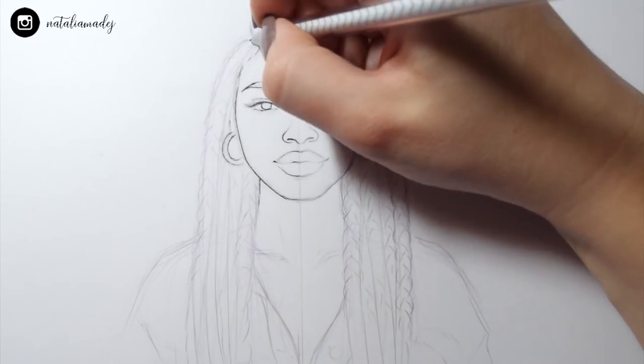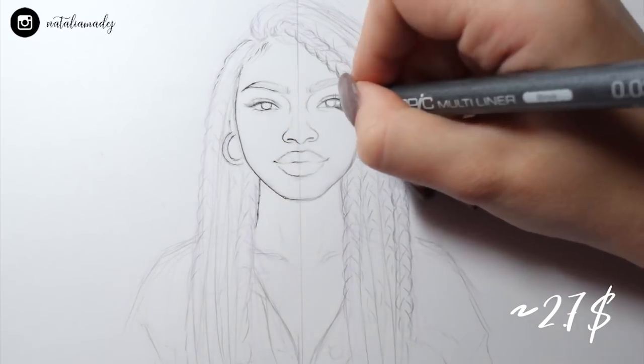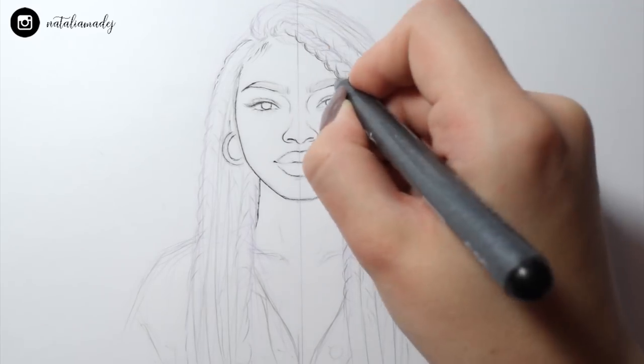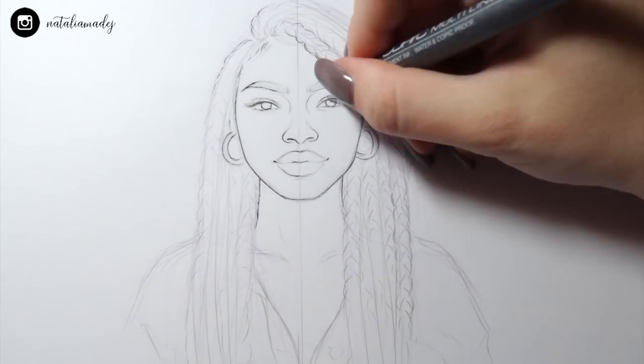Even though the gel pen could work for some drawings, the smearing part is unacceptable. On the other hand, the expensive Copic multiliner was actually perfect. I've been using those fineliners since I got them and I've been totally obsessed with them. So here the expensive fineliner is winning.